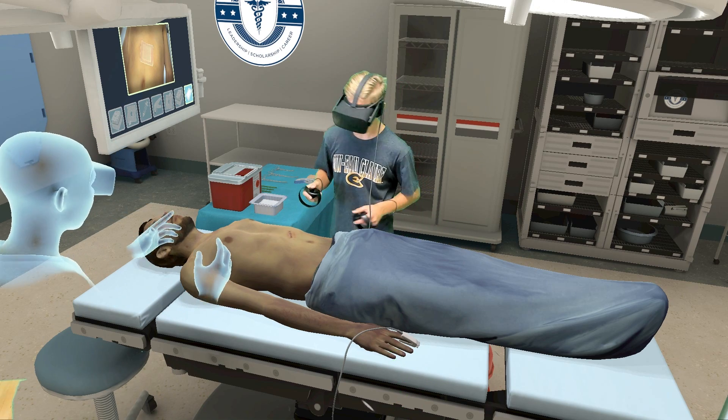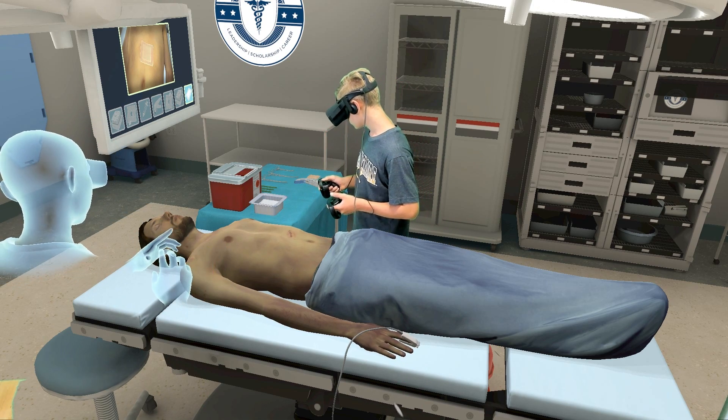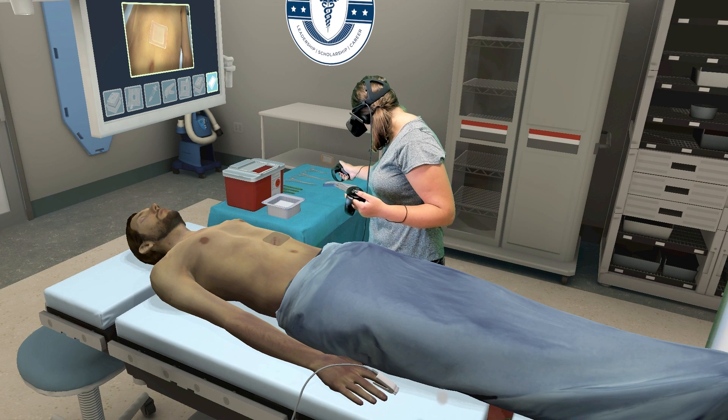The last thing to do is dress the stapled wound with a bandage. Place it gently over the wound.